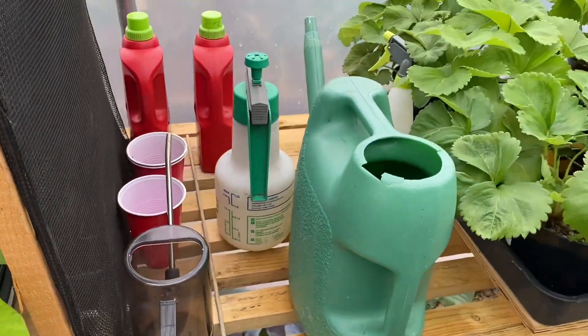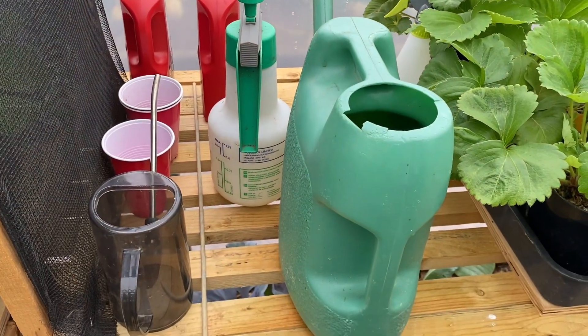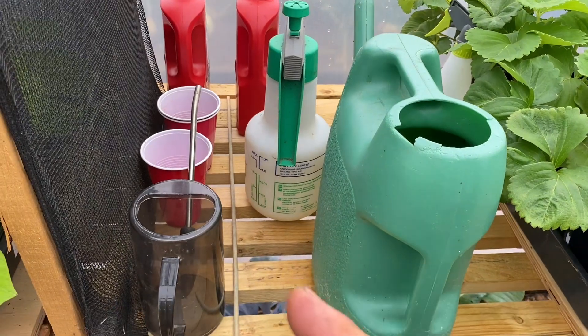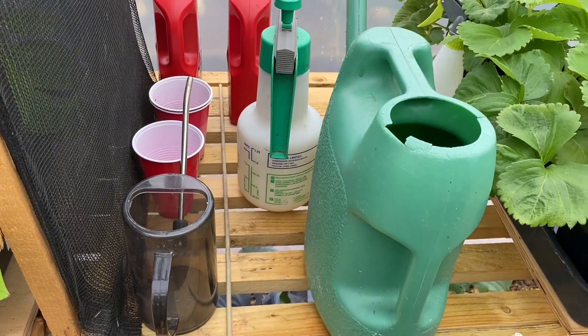Here is the tomato feeding station. I've just got a watering can here that I fill with my Tomorite, make it up, and then, like I say, half a litre each plant every three days.